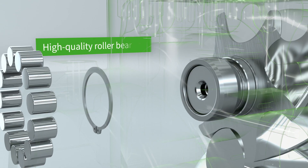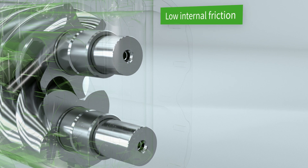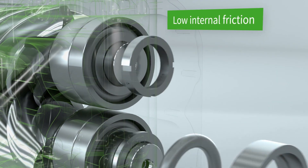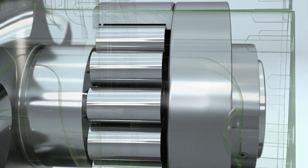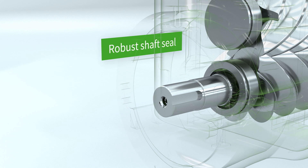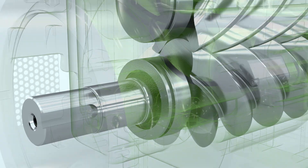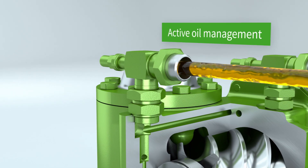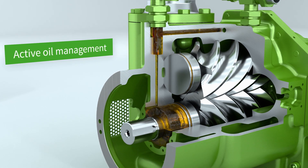The high-quality roller bearings have been designed for a long life and are extremely robust. Large contact areas ensure that the forces are evenly distributed and very low frictional losses contribute to outstanding efficiency. The tried and tested shaft seal with the bellows meets the highest standards for sealing and long life. OS A95 offers active oil management for the highest operating reliability, especially at the operating limits.